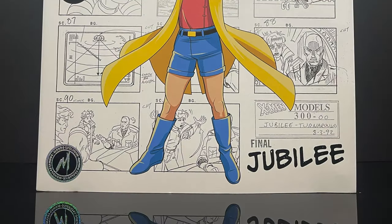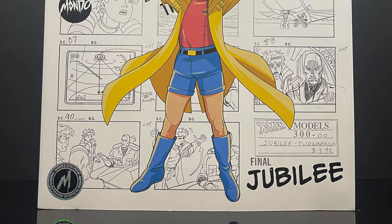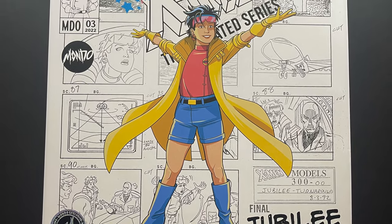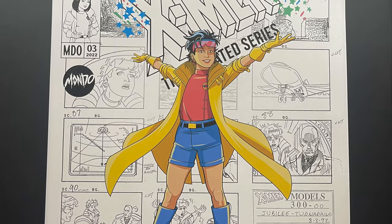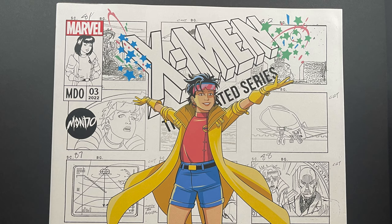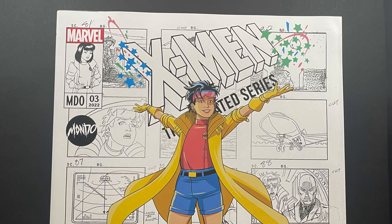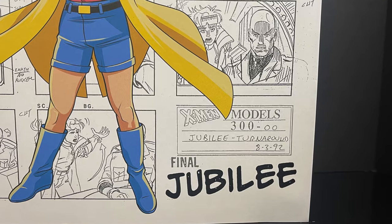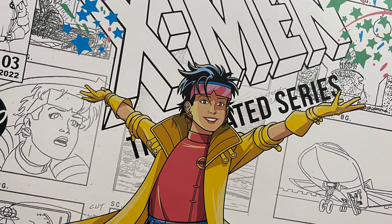Welcome back everyone! Toysha's here again with another X-Men the Animated Series video, and today we're very excited because we have a new addition to the Marvel Animated Universe — a brand new 1:6 scale Mondo action figure. We got Jubilee, the heart of the X-Men Animated Show.